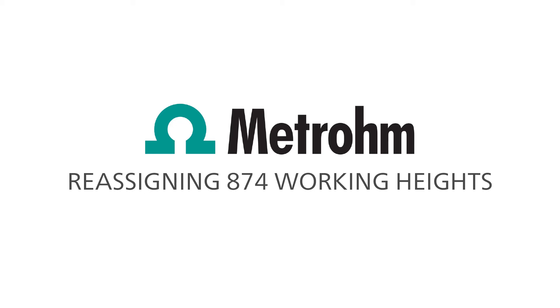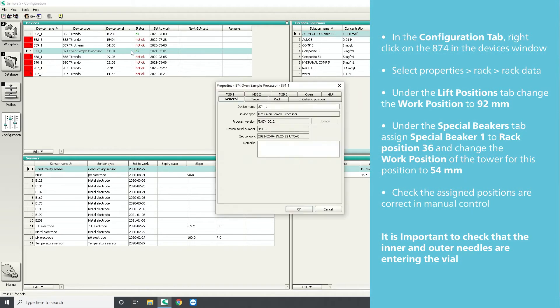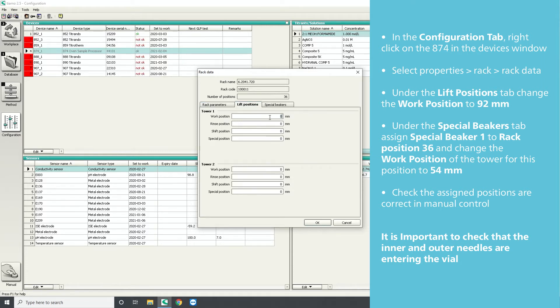If the working heights of the 874 have been lost, you can reassign them as follows. In the configuration tab, right-click on the 874 in the devices window, select Properties, then Rack, then Rack Data. Under the Lift Positions tab, change the work position to 92 millimeters.